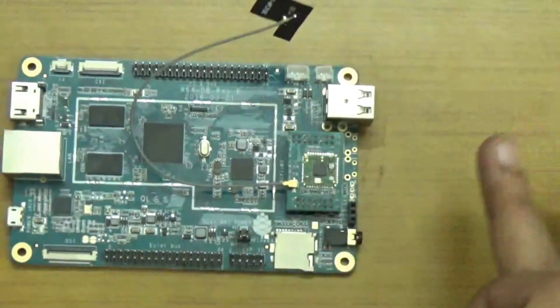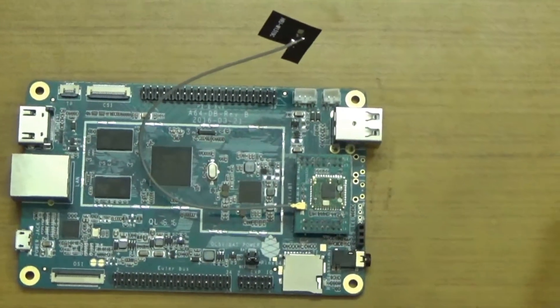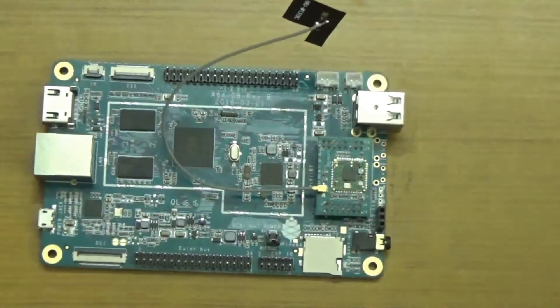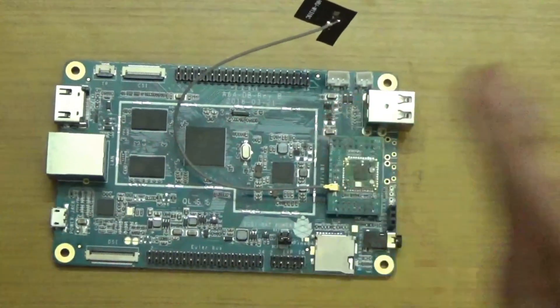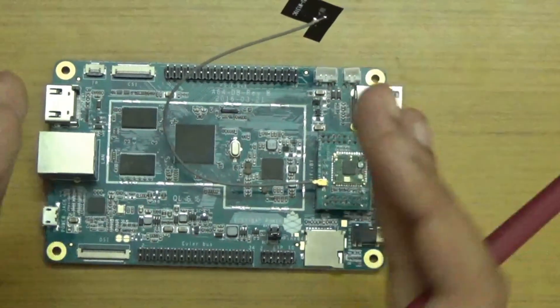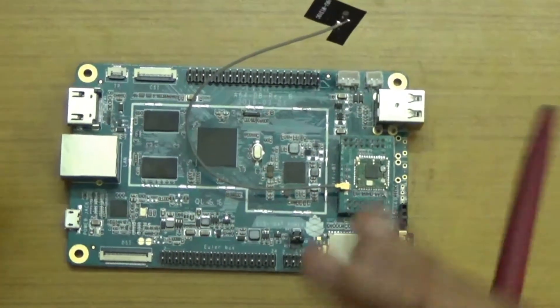So this was the basic interface overview of the Pine A64 board. In the next video we will be comparing this board with Raspberry Pi, and in coming videos we will be demonstrating some operating systems — installing them, how to install them — everything will be covered in my future videos.